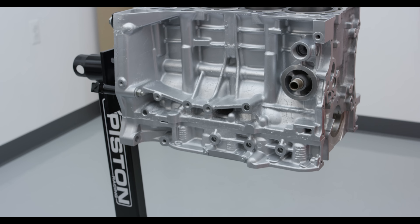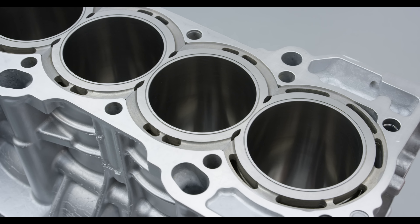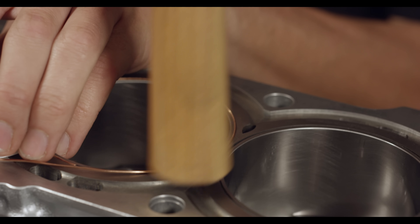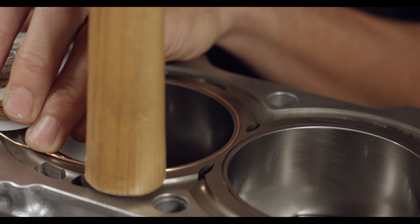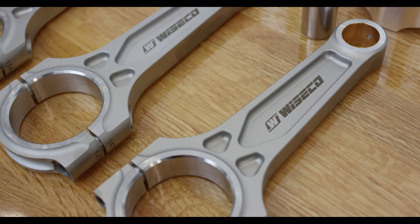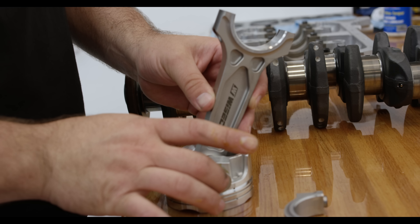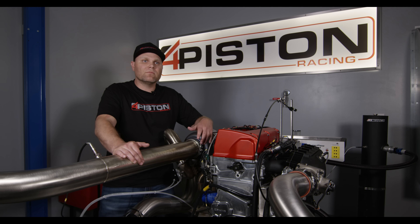This engine starts with a K24 block from an Acura TSX. We put ductile iron sleeves in it — it's a Darton built sleeve — and we have a copper o-ring to help seal it up. In the bottom we've got a big heavy duty boost-ready rod; it's a steel rod that you can use on the street for daily use. You can go fire it up, cold start it, go drive it around.